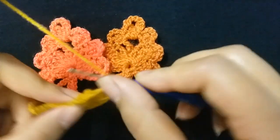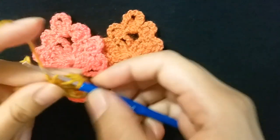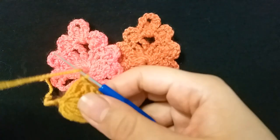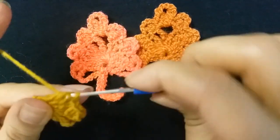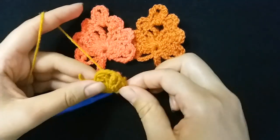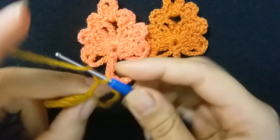Then make one double crochet, then make three double crochet: one, two, three. Then make three chains — one, two, three — and make slip stitch. I finished row one. Row two: I will make five chains — one, two, three, four, five.